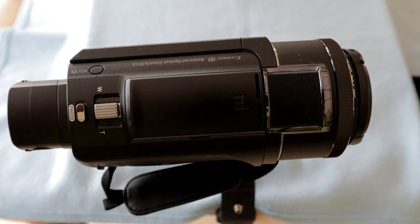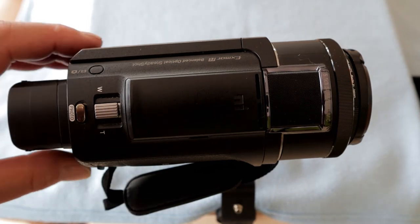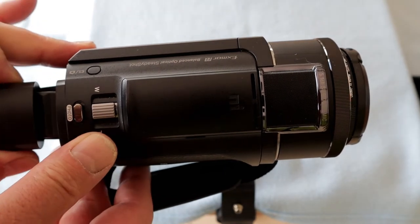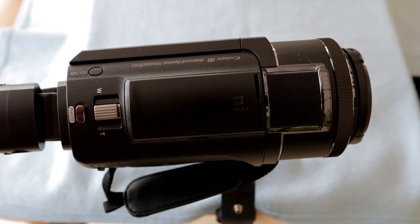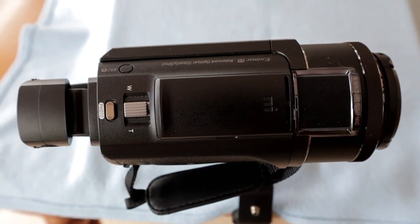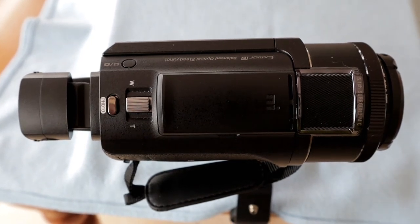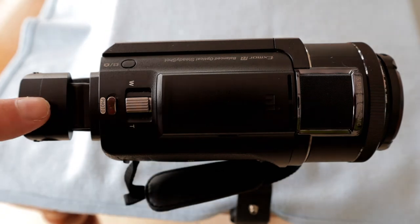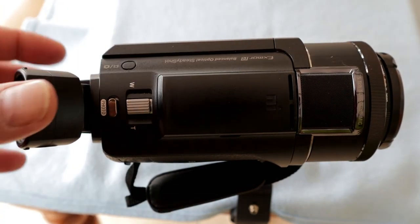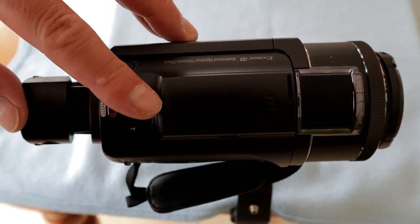One last thing to show you guys — this is your viewfinder. It will pop out. To turn the camcorder on you just pull it out. You can operate it up and down to give you different angles. Slide it back in and it will turn the camcorder off.